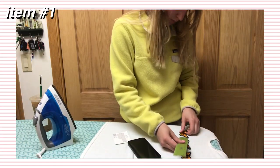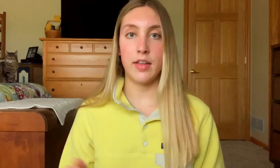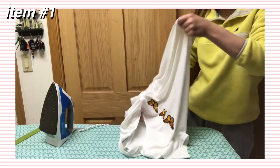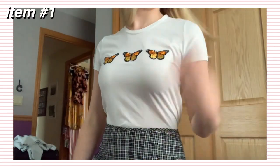I found this plain white t-shirt from the thrift store for $2.99, and then I found these three monarch butterfly patches from Joann Fabrics that were $2.08 each. These patches are iron-on, so all you have to do is iron them right on the t-shirt. I put them on the ironing board, measured out where I wanted them to lie using a ruler to make it as even as possible. I placed the butterflies half an inch apart, then ironed them one at a time for 15 seconds each. Then I flipped the t-shirt inside out and ironed them for 20 seconds each on the back, and repeated that to make sure they were secure.